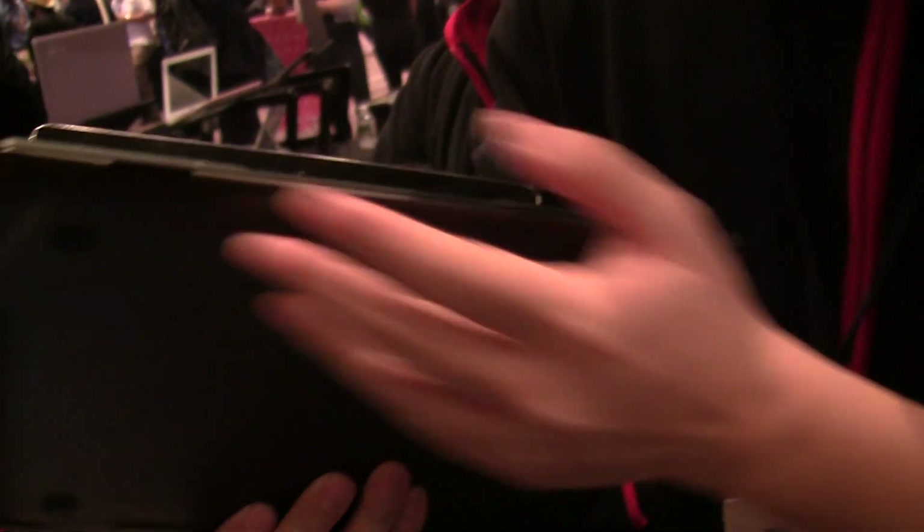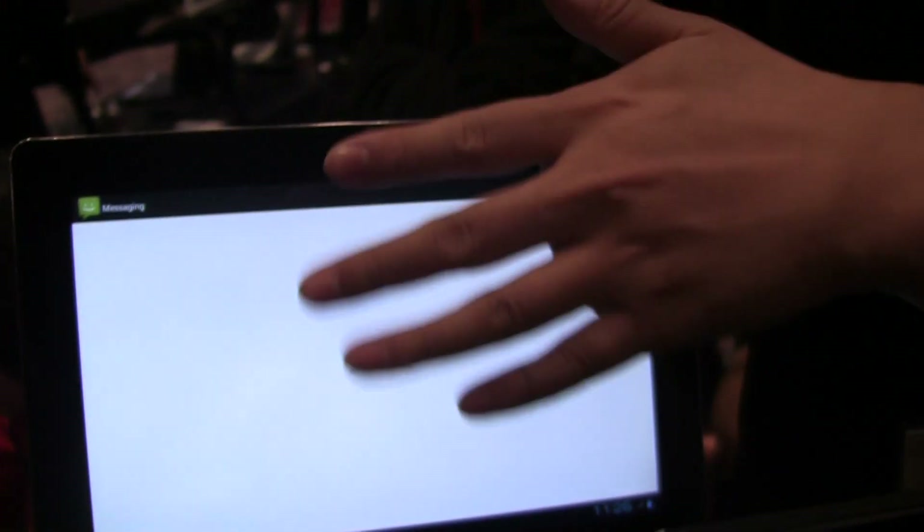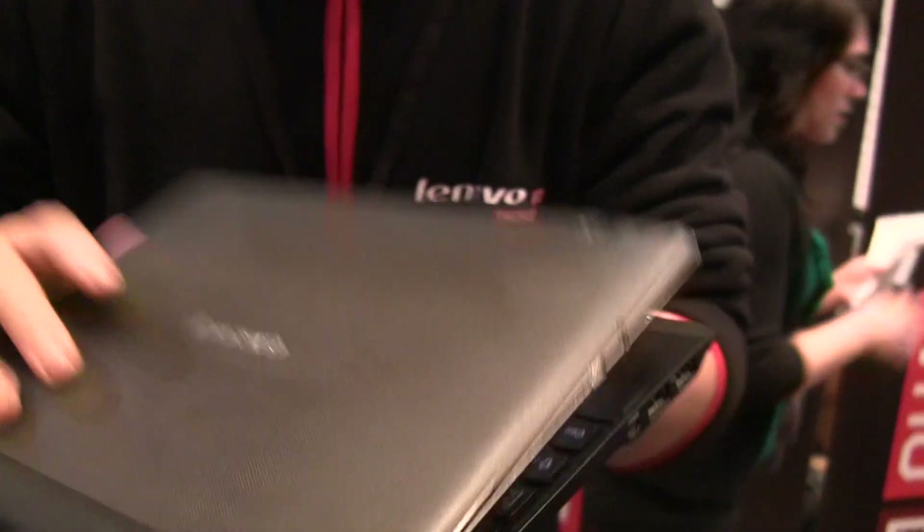And from this side, you can see — for our media friends — we have an SD card slot. You can share pictures and videos from here, directly from the pad. We also have HDMI out from the side here. We also have a 5-megapixel camera.